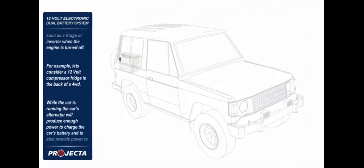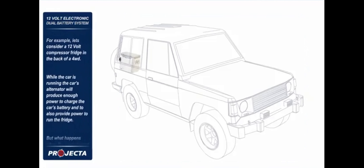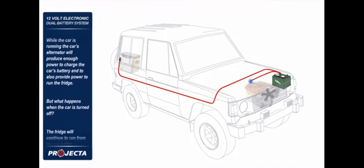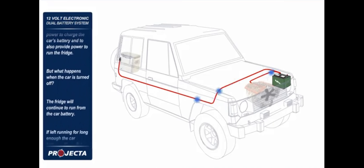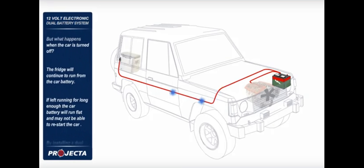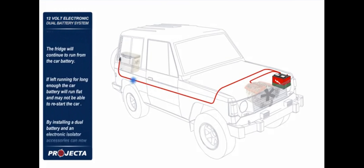For example, let's consider a 12 volt compressor fridge in the back of a four wheel drive. While the car is running, the car's alternator will produce enough power to charge the car's battery and also provide power to run the fridge. But what happens when the car is turned off? The fridge will continue to run from the car battery. If left running for long enough, the car battery will run flat and may not be able to restart the car.